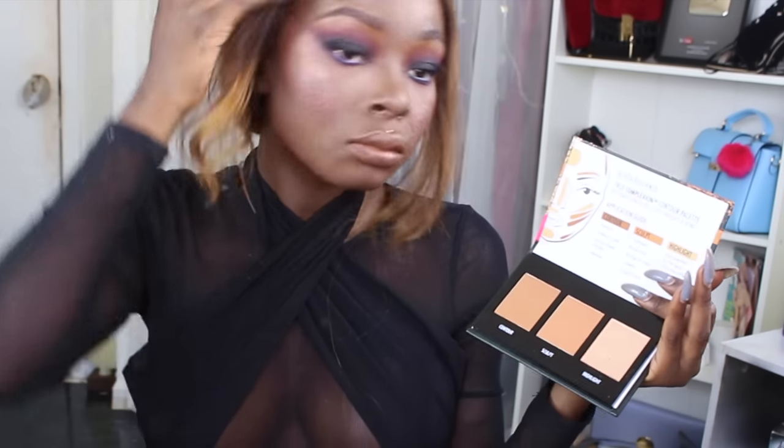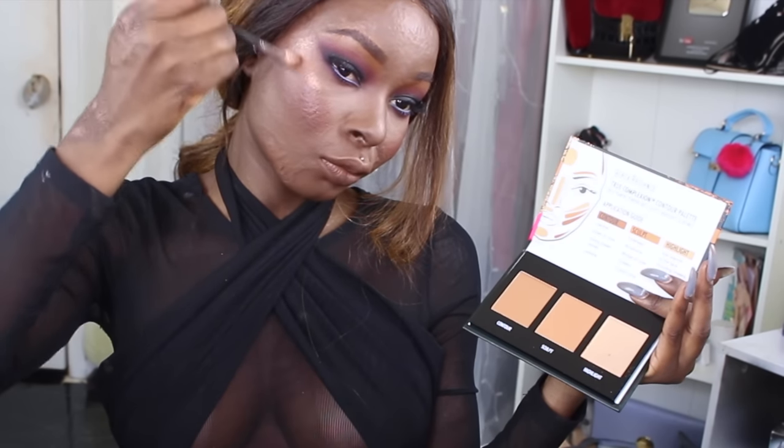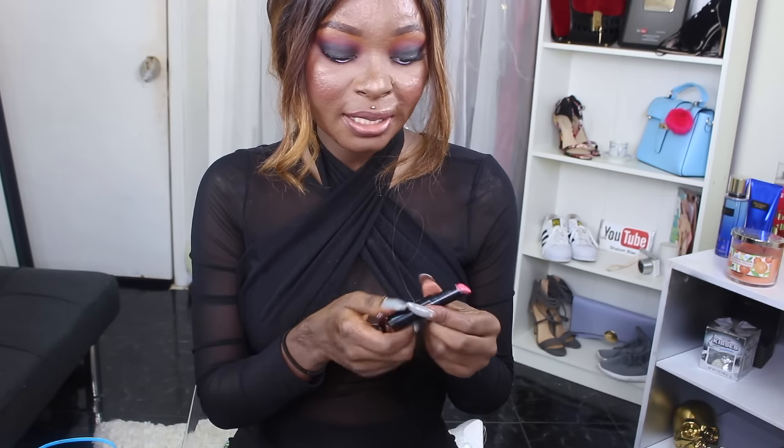For my lips I'm going to use this Nikon lip liner in cocoa and just line my lips. Then I'm going to take the Aligio Matte Velvety flat lipstick in the shade hush and apply that.